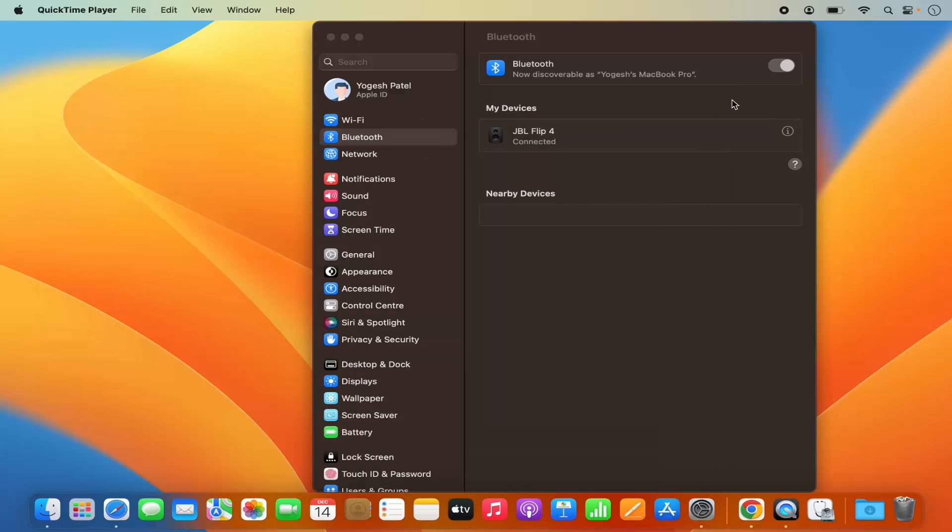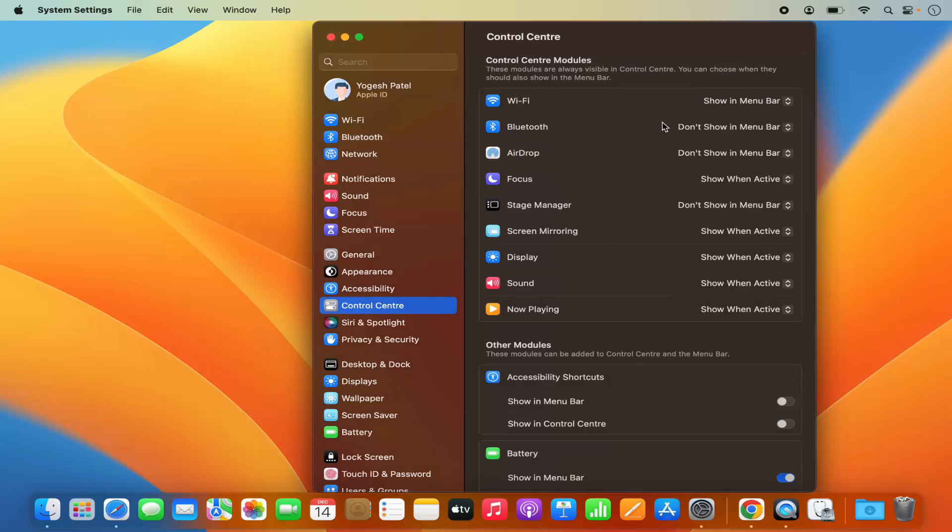One extra tip: if you want to see the Bluetooth icon on the top menu bar, then in System Settings click on the Control Center option. The second option there is Bluetooth. By default it's set to not show in the menu bar, so you need to select Show in Menu Bar, which is going to show the Bluetooth icon in the menu bar, and from there you will be able to see the Bluetooth toggle button.